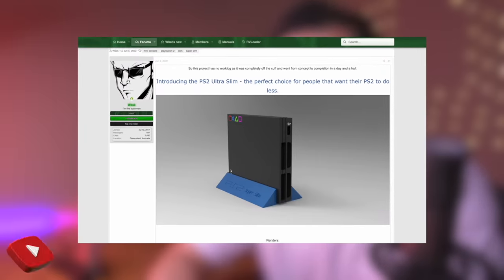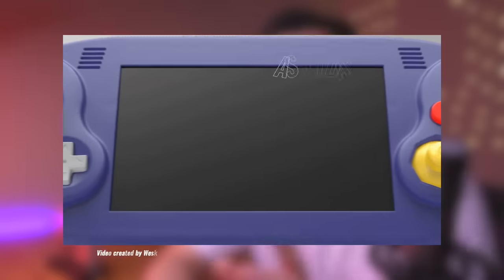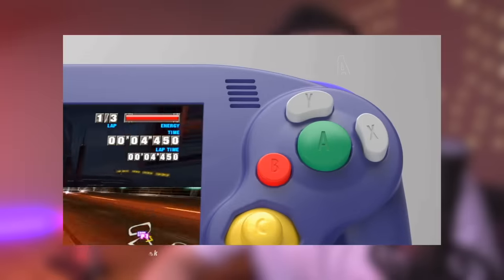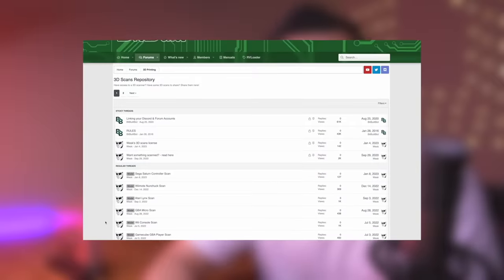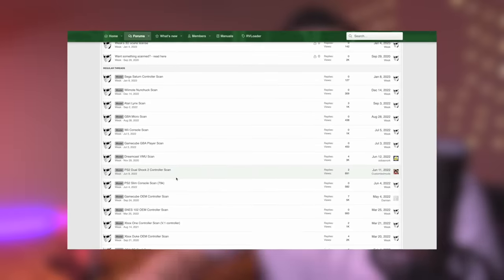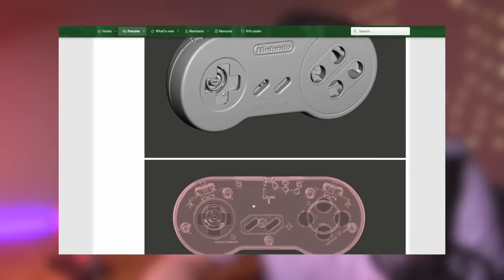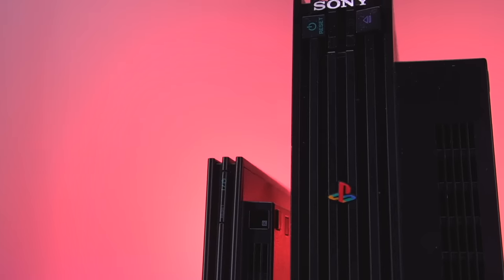This mod comes from a super talented individual by the name of Wesk. He is a network engineer from Australia with a passion for modding and tinkering with retro consoles. You may know him from the really amazing Ashida project, which is a portable Nintendo Wii. Wesk not only does great mod work but also generates 3D scans of shells for many different consoles, controllers, and video game peripherals, which he has made publicly available with zero restrictions — a great resource for the retro community.